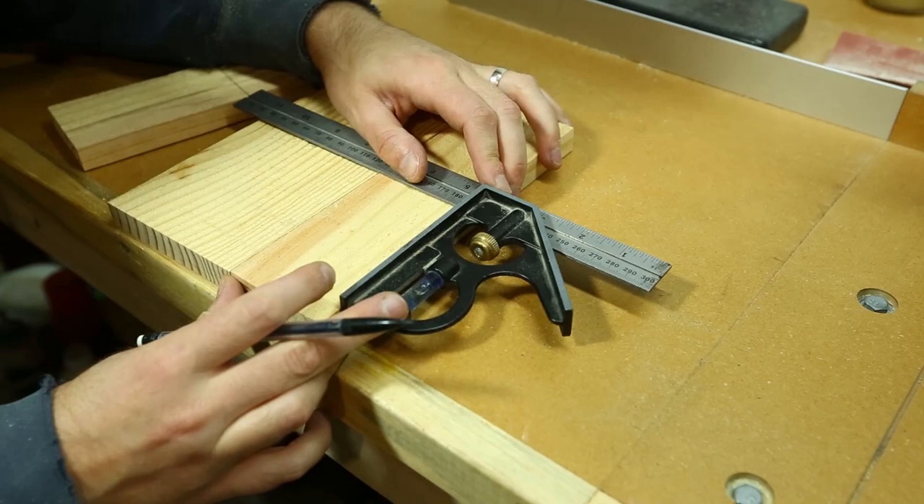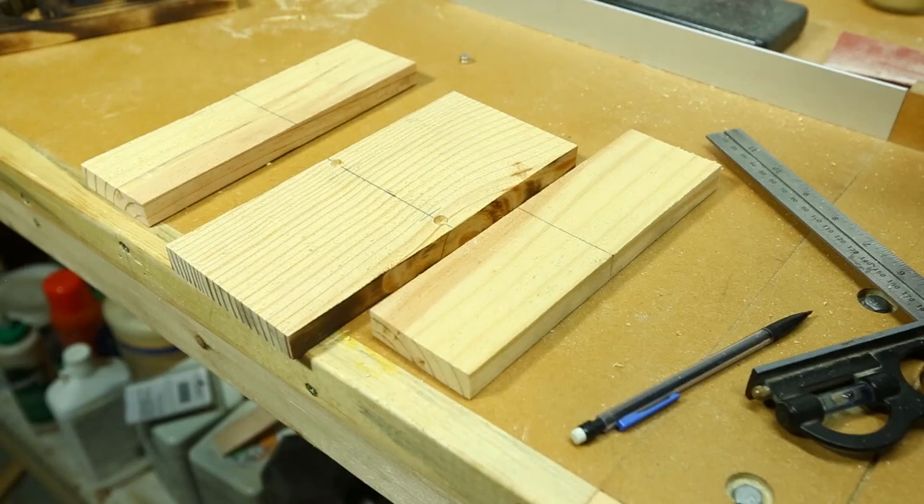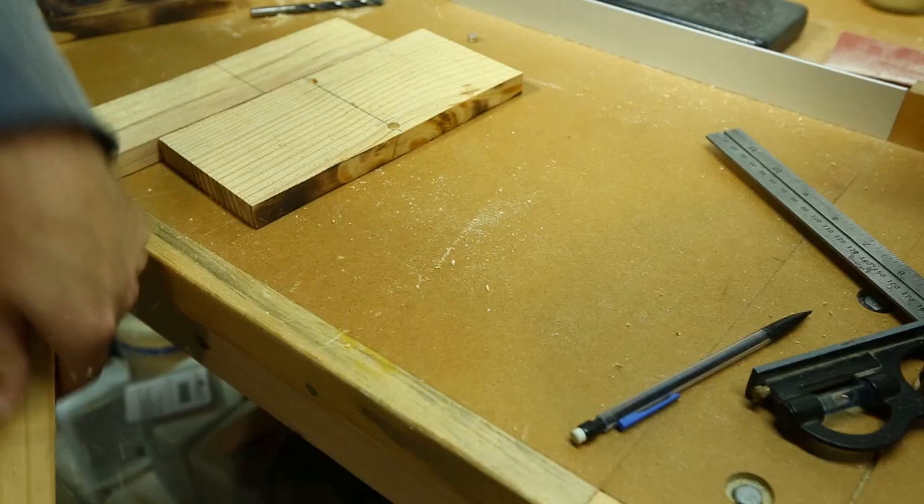Because this is a lantern, I want to be able to access the inside so I can place an LED candle. I'm going to do this by placing magnets in the back door. So first you want to find center — about three-eighths of an inch in from each side you want to drill a hole so the magnets can sit inside.